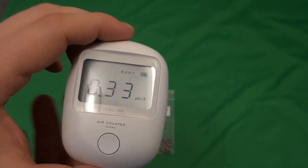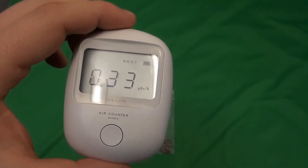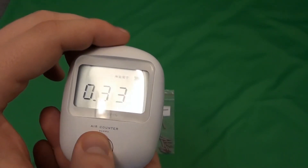If you want to reset the measurement, you just have to press the button and it will start measuring again. Or if you want to turn it off, just hold it for a little while.